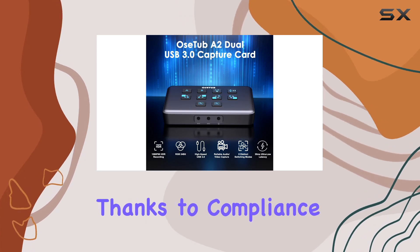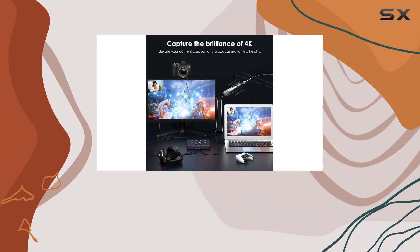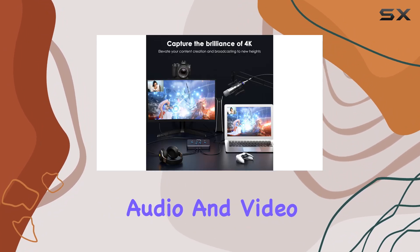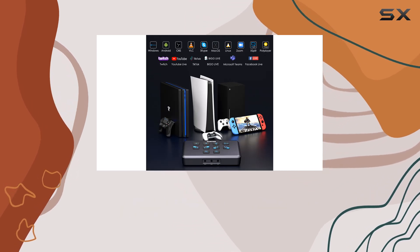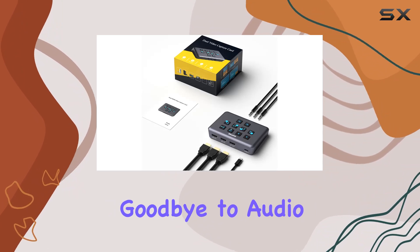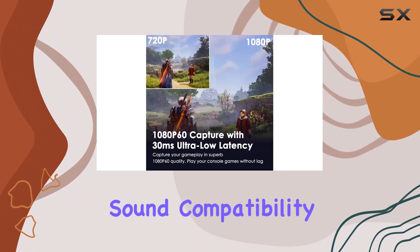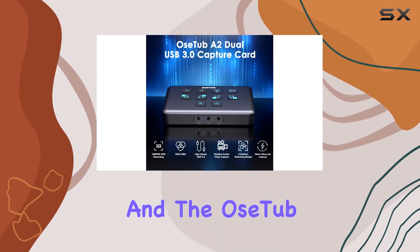Audio quality is equally impressive. Thanks to compliance with UVC and UAC specifications, the capture card ensures reliable and standardized audio and video capturing, with automatic detection and conversion of input audio formats to 48kHz PCM audio. Say goodbye to audio glitches and hello to crystal clear sound.